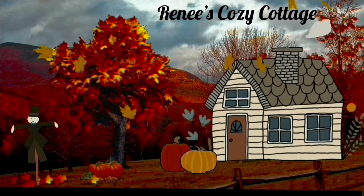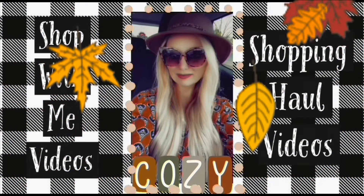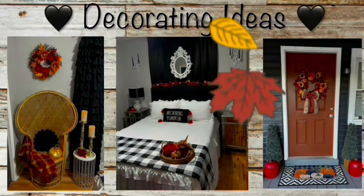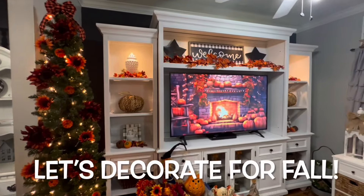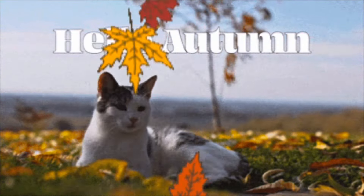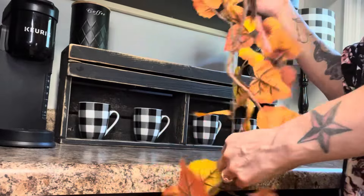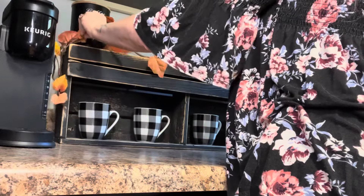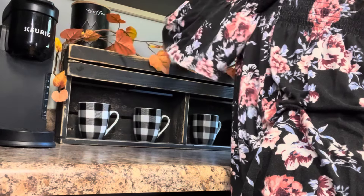Greetings, I'm Ashima! Hey guys, welcome back to the cozy cottage and happy September! I am so happy that we're in the burr months — you guys know that fall is my favorite season, so today we're decorating the cozy kitchen for fall.